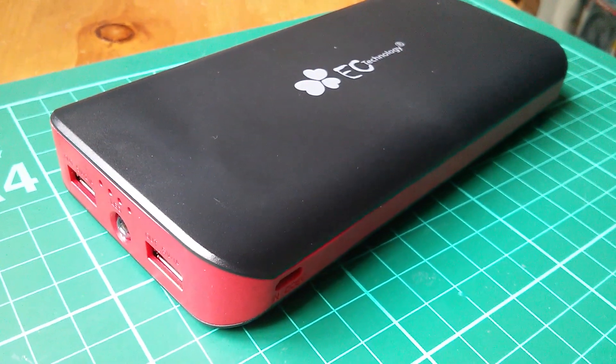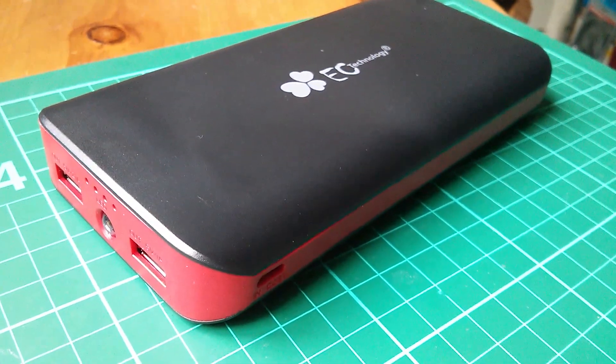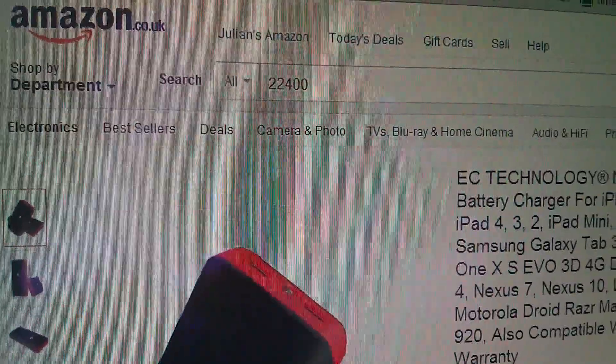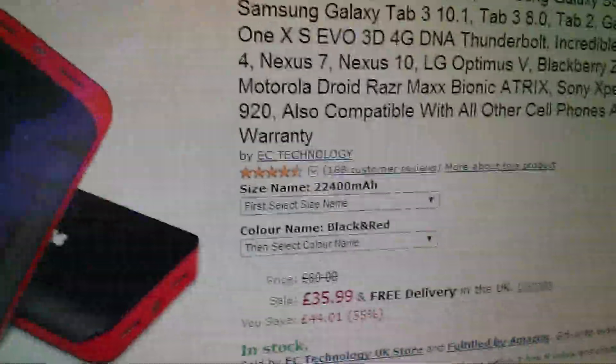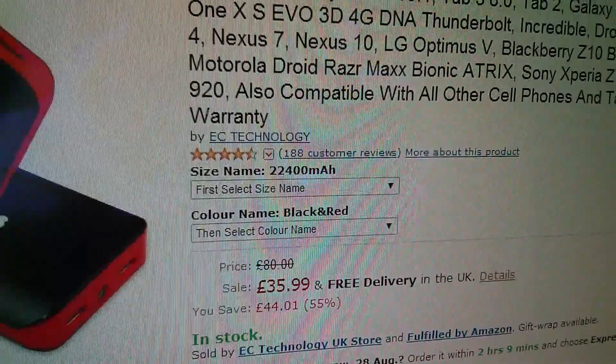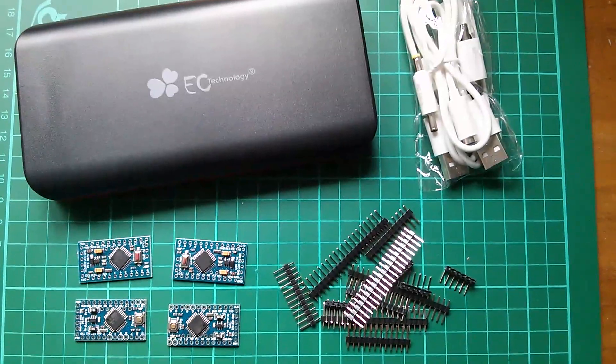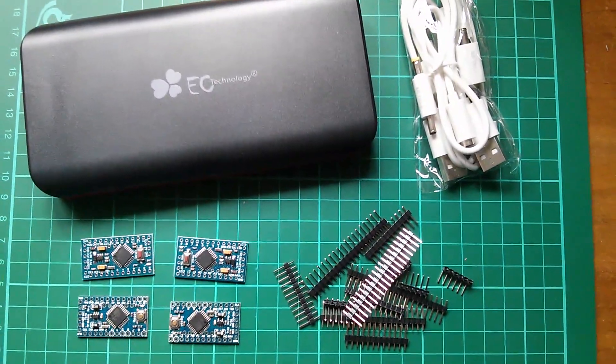So that's the EC Technology 22,400 milliamp hour mobile power bank. It came from Amazon.co.uk and is £35.99 with free delivery. And that is today's post bag.